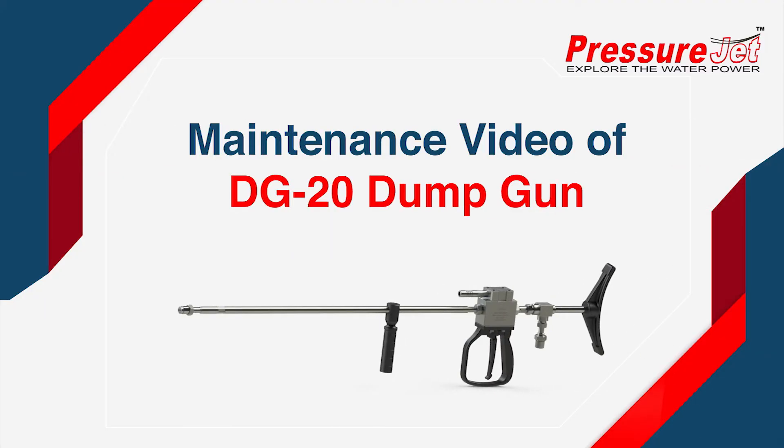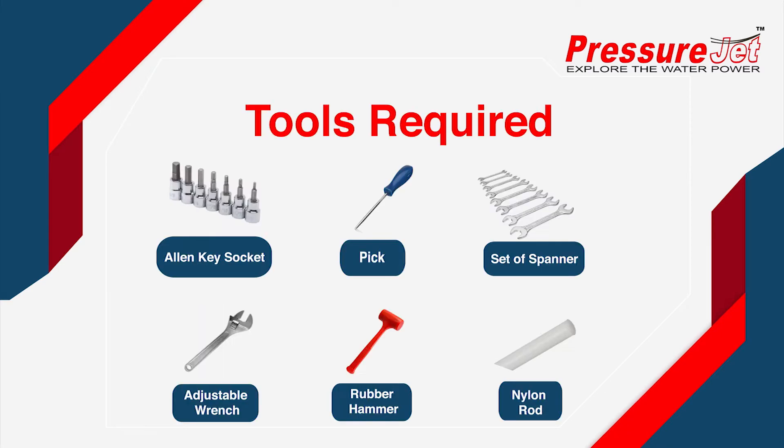Welcome to the maintenance video for the DG20 Dump Gun. Tools required.